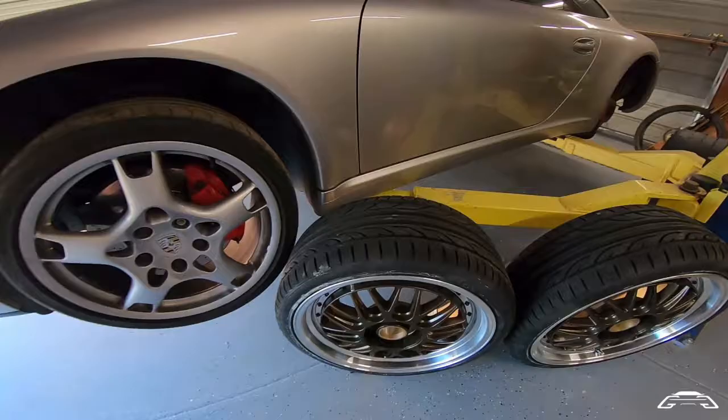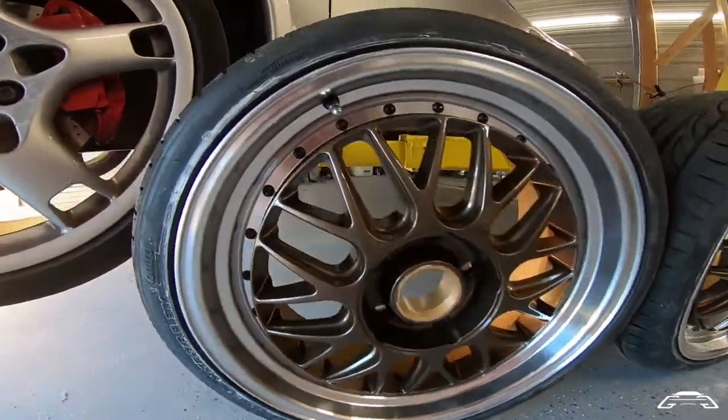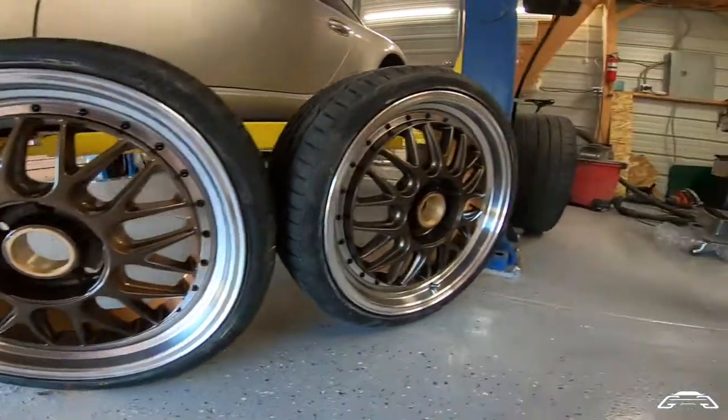Now that the wheels are done and wrapped in their new rubber, looking at how they turned out — they turned out really nice. You can see I just applied the clear coat and it was so much easier and more straightforward to work with.